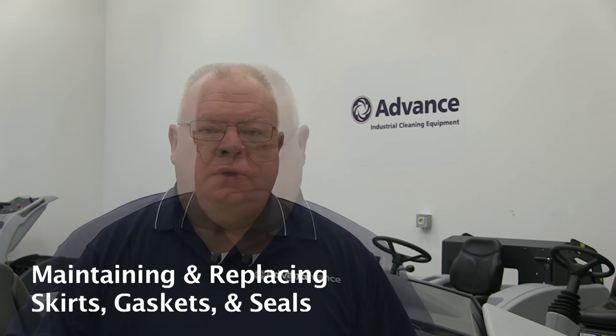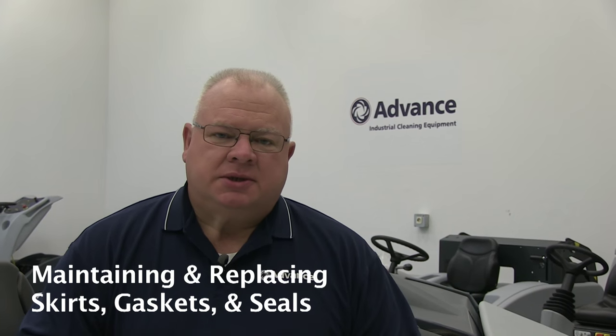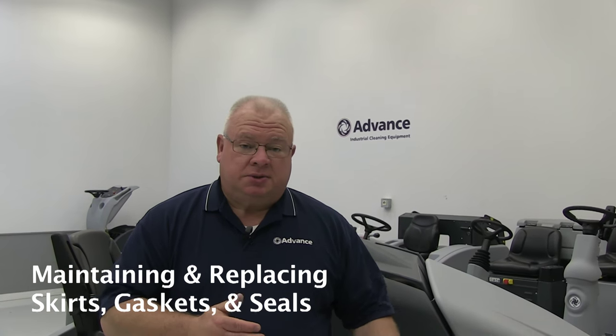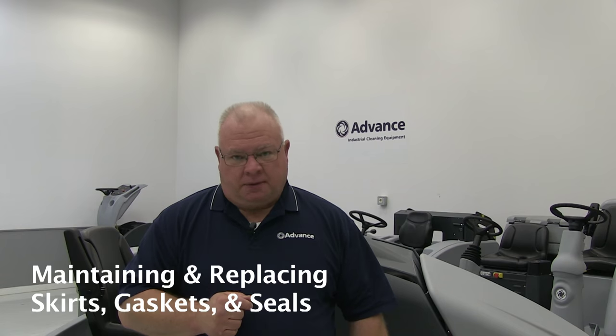Next we're going to move into the operating system of the machine and talk about how you put the machine into a sweeping mode to check all of these adjustments and make sure the machine is performing properly. In this training we're also going to cover the skirts, the gaskets, and the seals incorporated by this machine to maintain dust control — where they are, how to maintain them, and how to replace them.